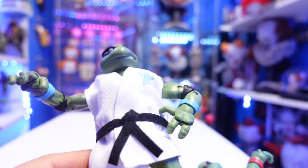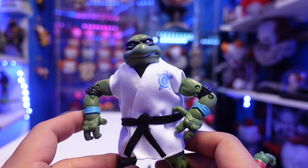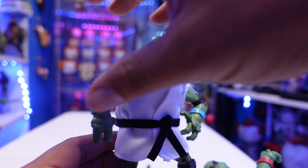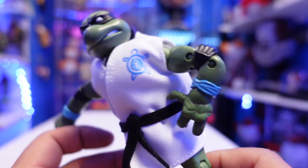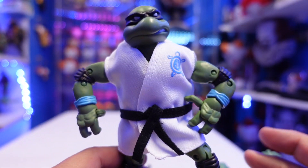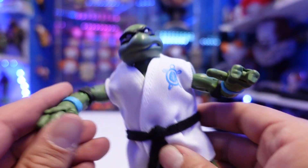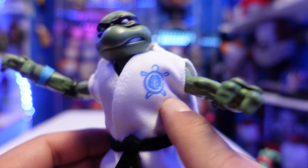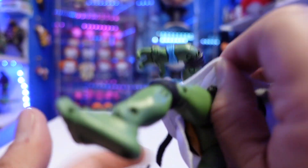We'll go over the Turtles quickly because these are straight reissues. They've released these figures from the 2012 Classic line about five or six times. The only thing that's new, other than the paint job on the bandanas and elbow pads, is how you can tell which turtle is which — they gave them colored bands. This is obviously Leonardo, and his gi has a turtle emblem with a blue symbol. It's all cloth, and underneath it's the usual TMNT Classic figure. You can take it off if you wanted, but why would you?